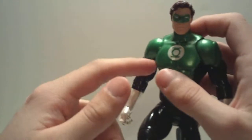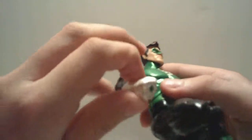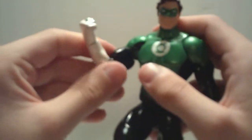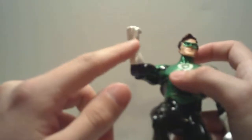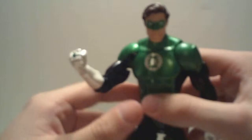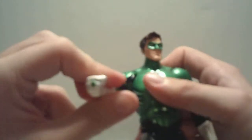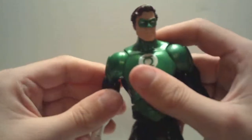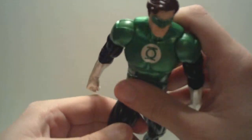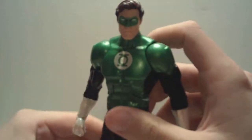Past releases included things like ring manifestations — like a giant hammer — that you fit on his hand and it looks pretty awesome. So it's a shame they didn't include any of those. But I'm just going to have mine standing around looking cool in a Justice League display anyway. Still, it would have been nice to have those accessories.